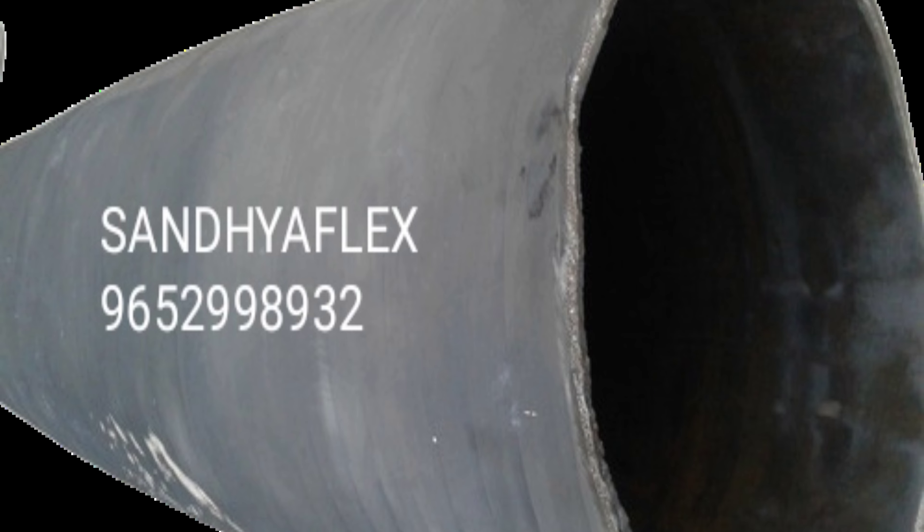Lay flat hose is used for delivery purpose.